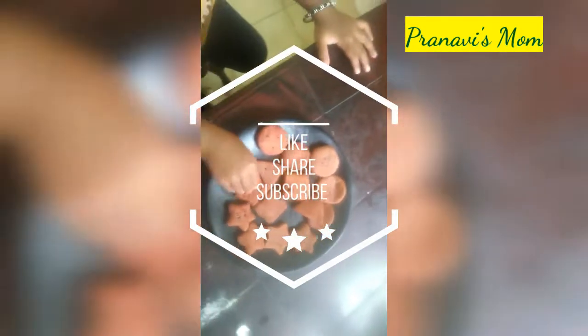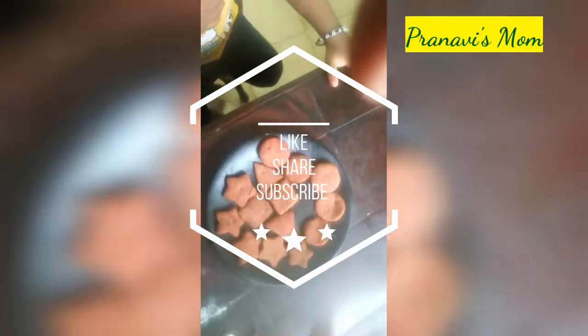The biscuits are ready. Let's take the biscuits out. Thank you for watching our channel.